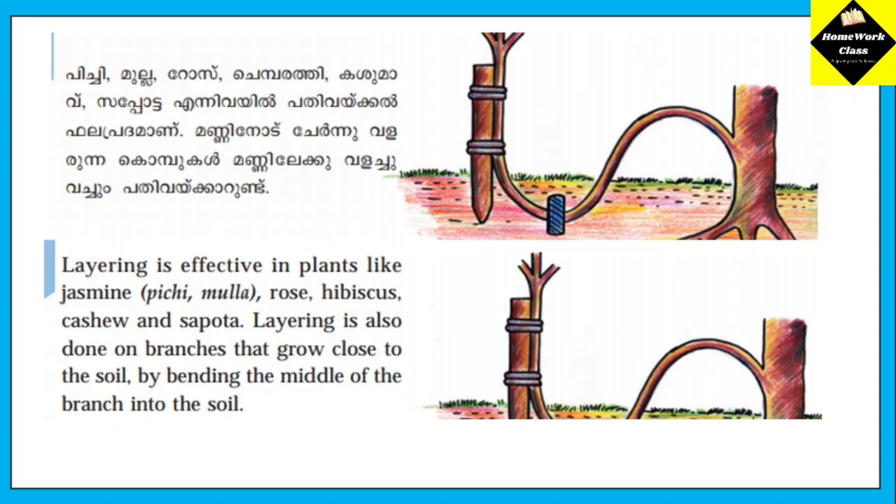Layering is effective in plants like jasmine, rose, hibiscus, cashew. Layering is also done on branches that grow close to the soil, by bending the middle of the branch into the soil.